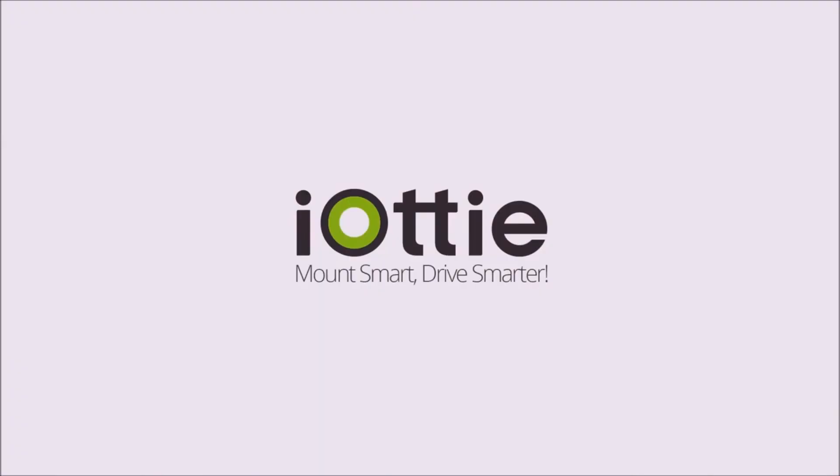Remember, there is nothing more important than your safety. Mount Smart. Drive Smarter with IOTI.